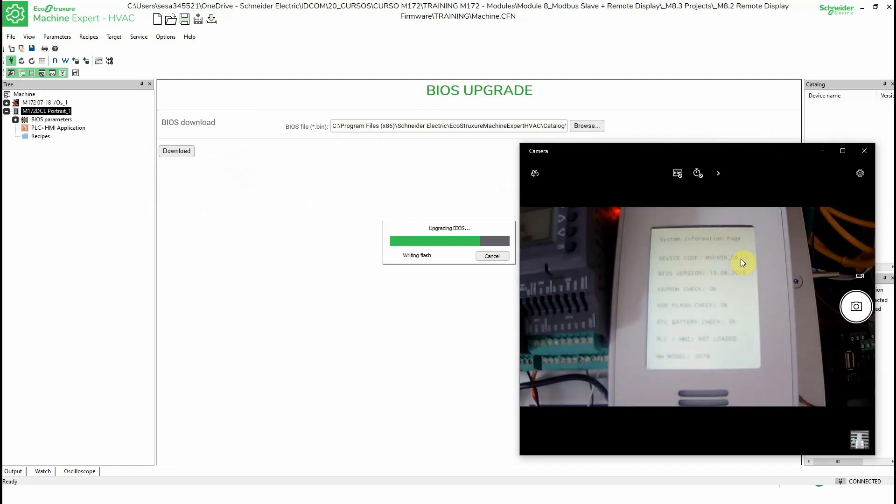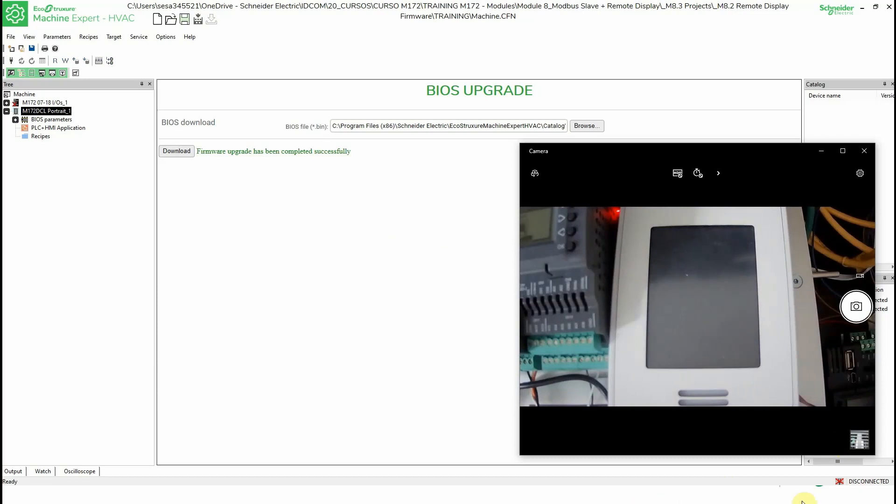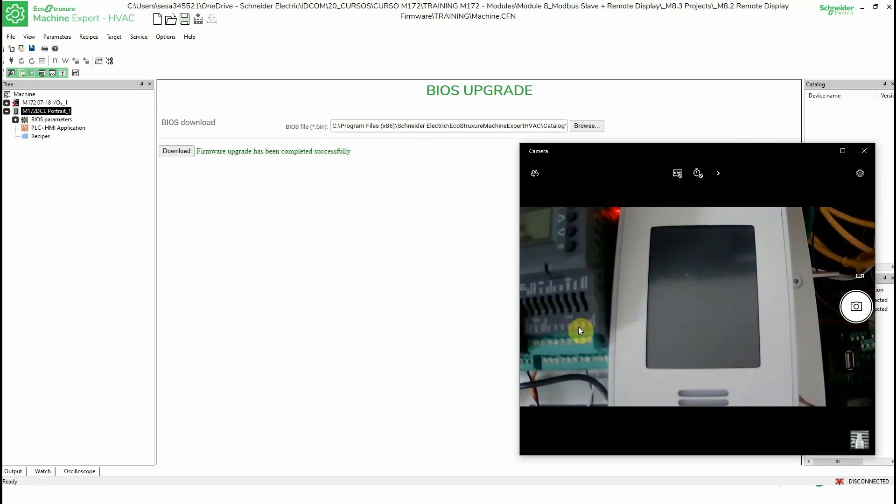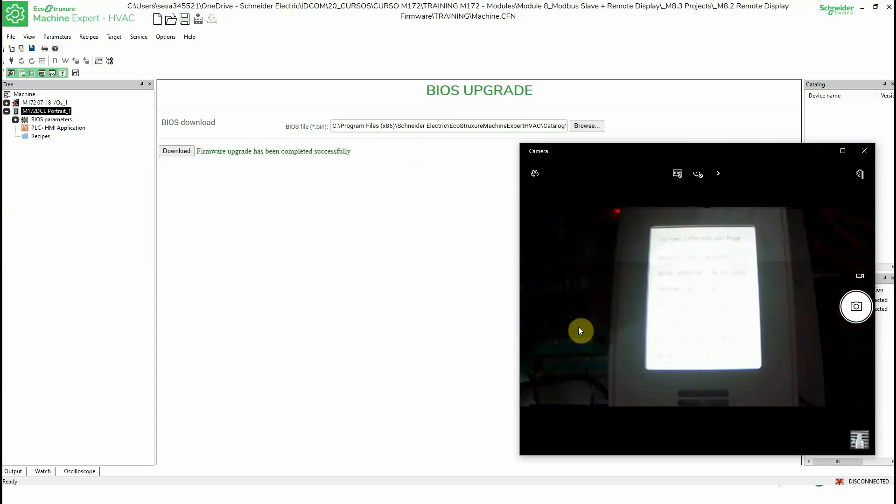It's almost done. You can see at the bottom of the screen that we are still connected. The message now reads: firmware upgrade has been completely successful. The HMI is booting — the remote display is loading. As you can see, the firmware version has been changed and now ends in 7.